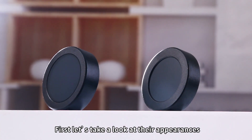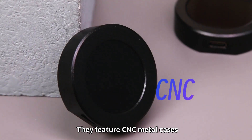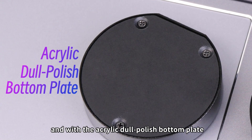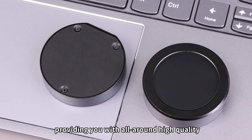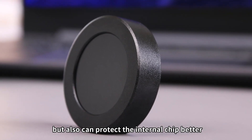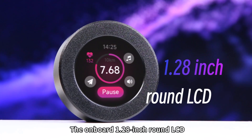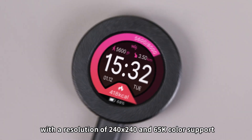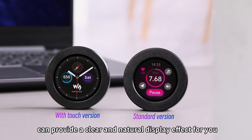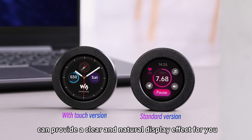First, let's take a look at their appearances. They feature CNC metal cases, which are rugged and durable, and with the acrylic dull-polished bottom plate, providing you with all-around high quality. It not only is nice-looking, but also can protect the internal chip better. The onboard 1.28-inch round LCD, with a resolution of 240x240 and 65K color support, can provide a clear and natural display effect for you.